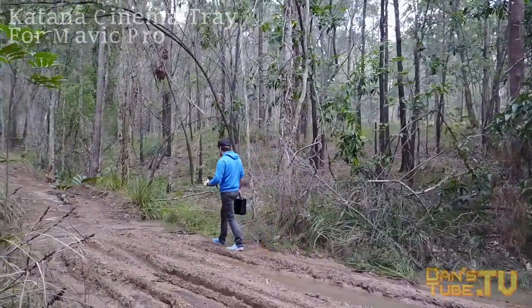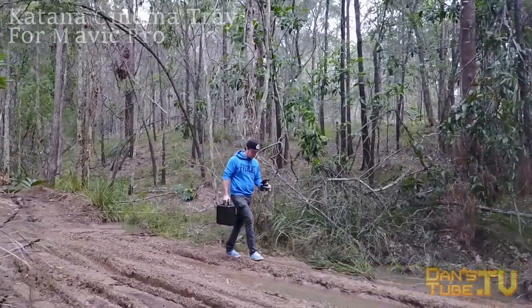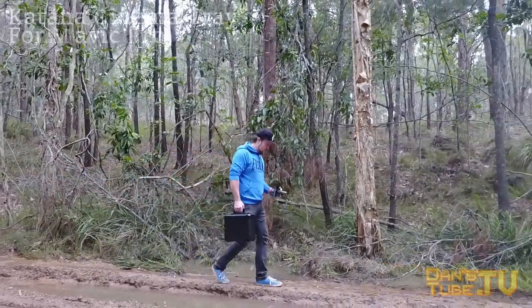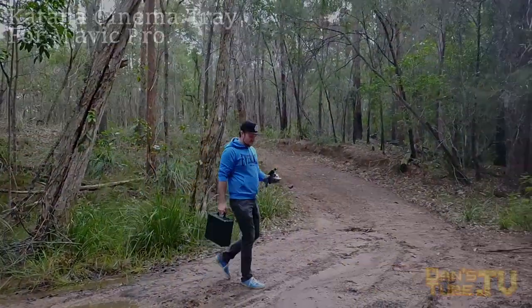Definitely check out the Katana DJI Mavic tray — I will have the link in the description below. Thank you so much for watching guys. I'd love to know what you think in the comments below. If you have any recommendations for future videos or anything you'd like to see, let me know — I will reply to the comments. Thank you so much for watching, make sure to have a splendiferous day, and peace out.